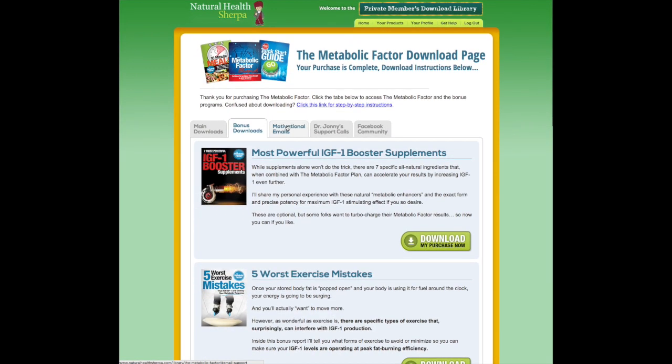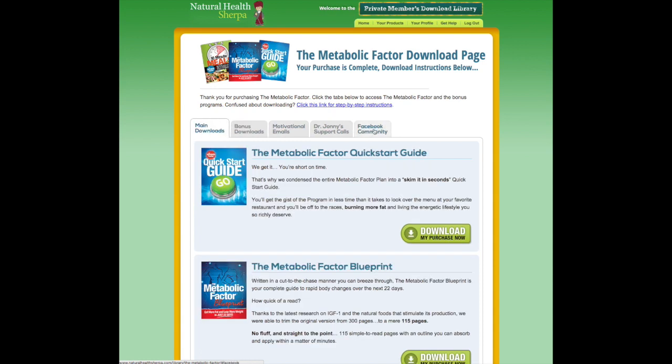There are also some motivational emails, Dr. Johnny's support calls, and a Facebook community if you're on Facebook and wanted to join — just for camaraderie, to help encourage each other and push each other to get results.